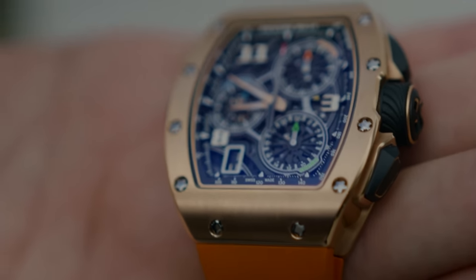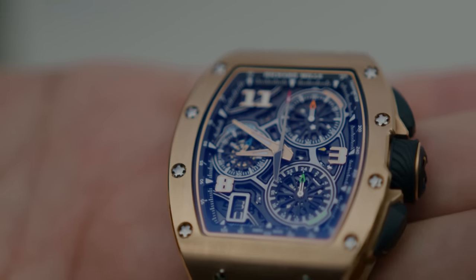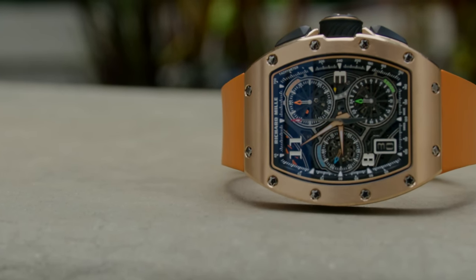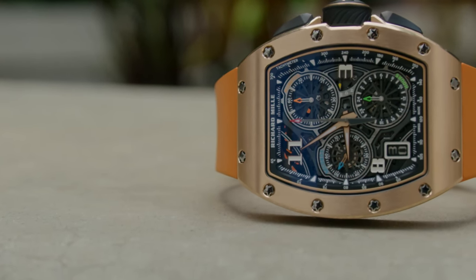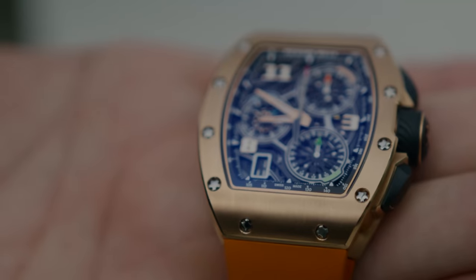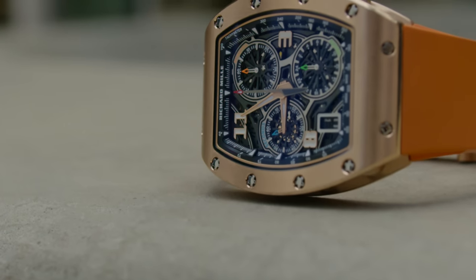I like the layout of the dial. The only thing I might have liked would be a little bit more of a skeletonized movement. The previous chrono had a glass sapphire dial that pretty much showed everything going on in the movement. This one is a bit different — it's kind of a free-hanging dial made out of titanium with a bunch of cutouts. I also like the touch of colors with the orange, blue, and green. I think it's a good touch overall and very balanced.